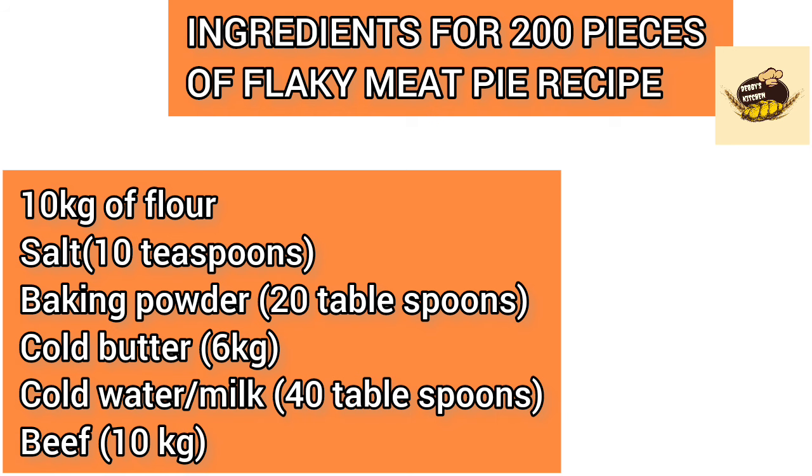You may be wondering why I use cold water and cold butter. The colder your butter and water, the more flaky your meat pie will be. You can check my full meat pie recipe on my channel — I'll put the link in the description box and end screen so you can see the step-by-step procedure.